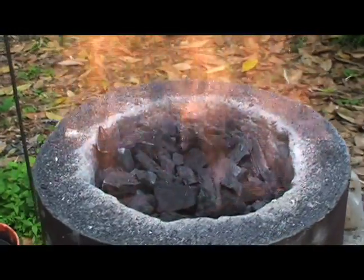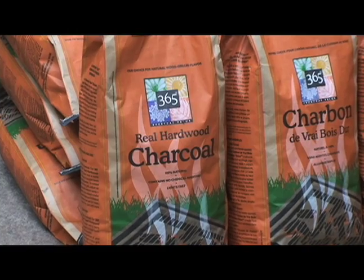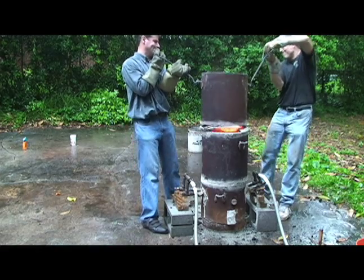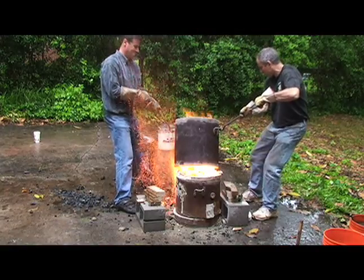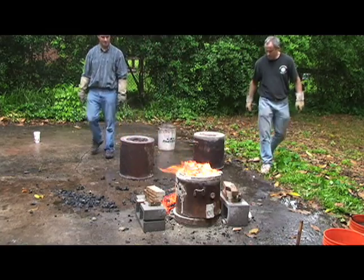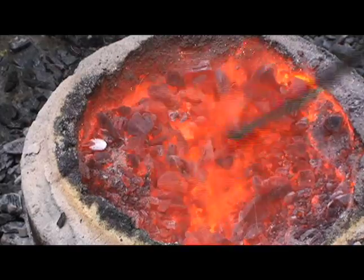By the time it's over, the furnace has consumed several hundred pounds of charcoal and a somewhat smaller amount of ore. When the smiths determine that the smelt has run its course, the stack is allowed to burn down. Airflow is cut and the furnace disassembled. If everything has worked as planned, a large hunk of glowing metal known as a bloom remains in the bottom of the furnace.